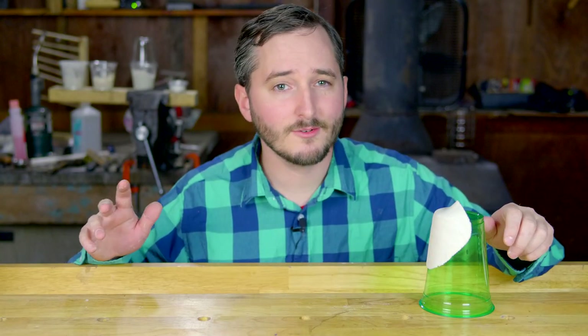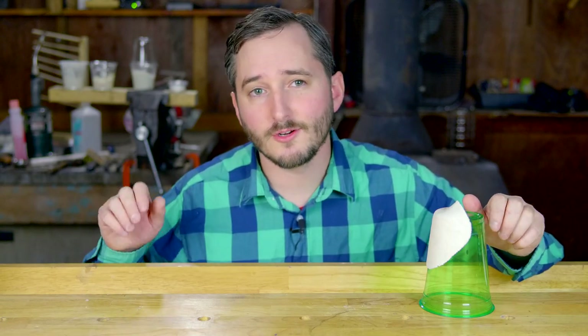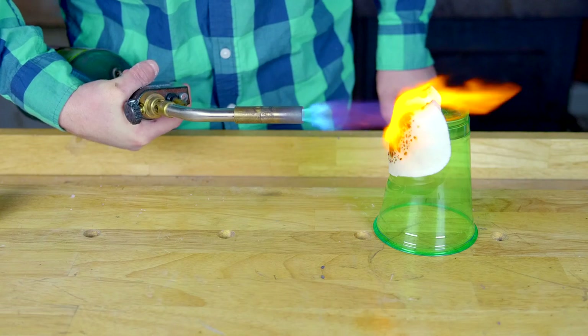Ideally, this putty should be applied to a surface and allowed to dry before testing, because the moisture from the glue can cause some undesirable thermal conductivity. But even in this less than ideal state, it still resists heat extremely well.